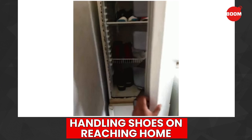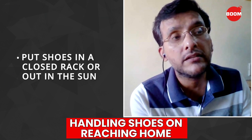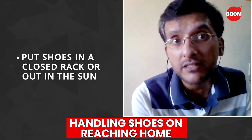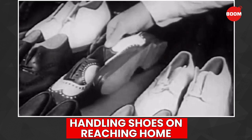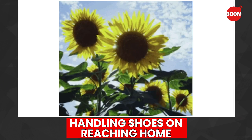That is basically away from children in the house. If possible, keep it in a closed rack. And if possible, you can even keep it in the sun — if you have a balcony or an open space in the house which gets a lot of sun every day, you can keep the shoes in the sun.